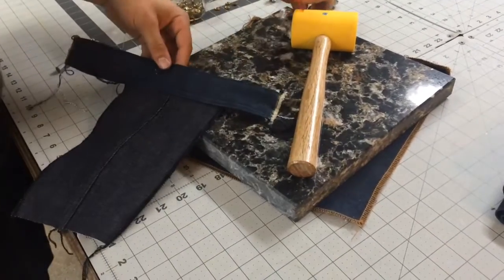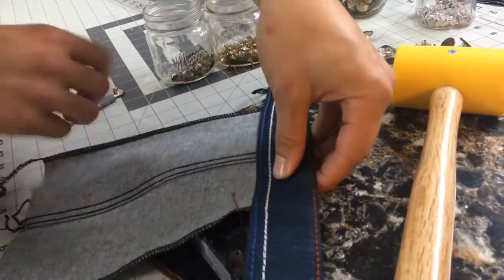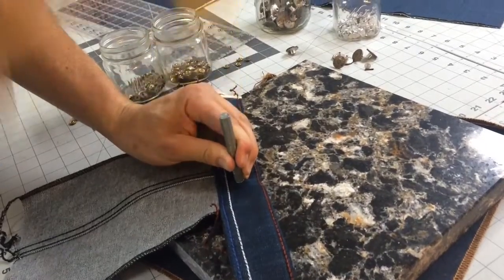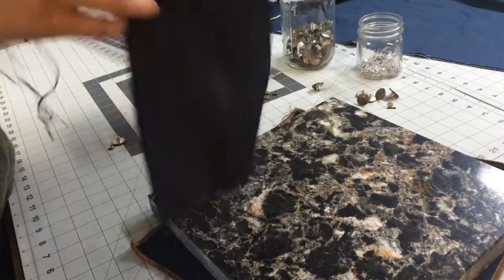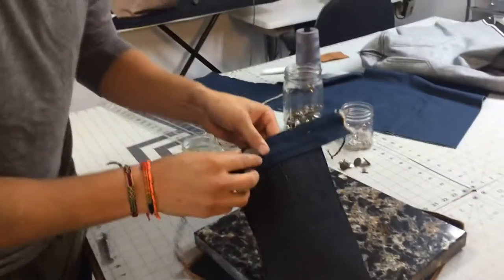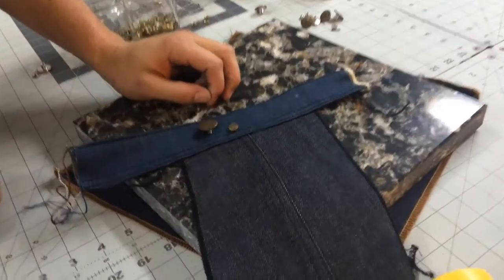Push the back side through. Get the button on there. Straighten it up and flip it over. It says 'setting tool.' Get it in the right place, then you secure it so it won't move. And we do the same thing with our rivets. Our rivets have little F&L logos on them as well.